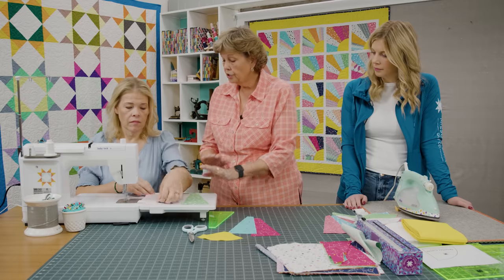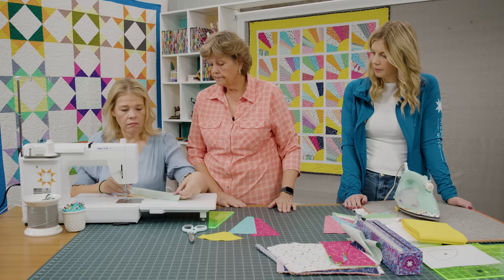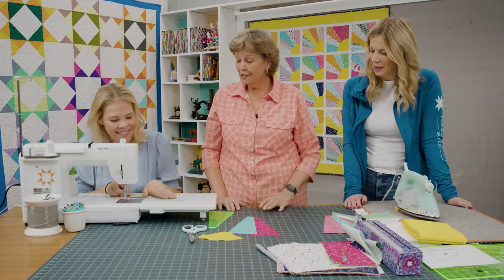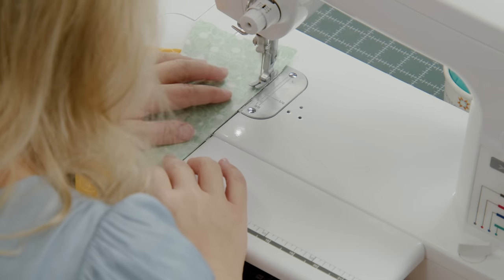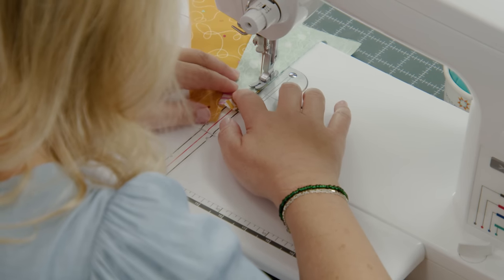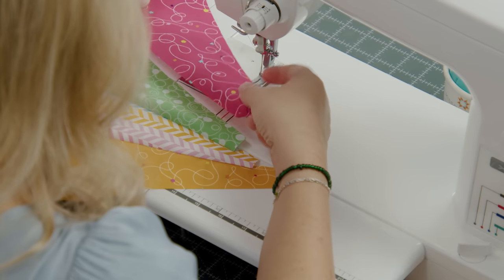Then you'll add the next one — just finger press that back. This next one goes higher, up an inch again. You can't really get it wrong; you just have to remember to go up and go down. And then we're going to come down the other side. So you have the tall guy in the middle.